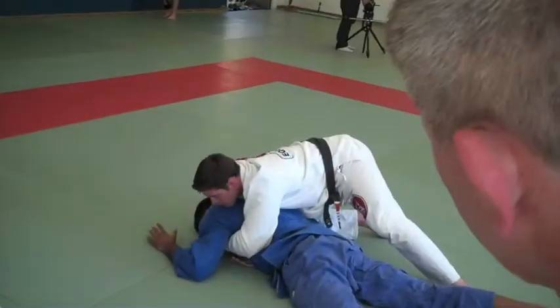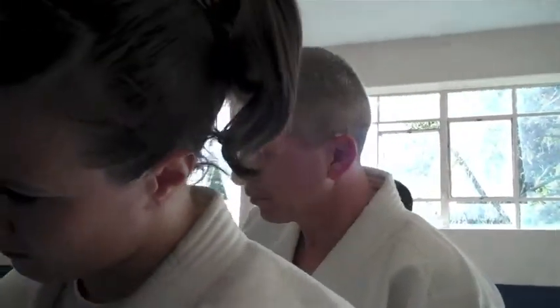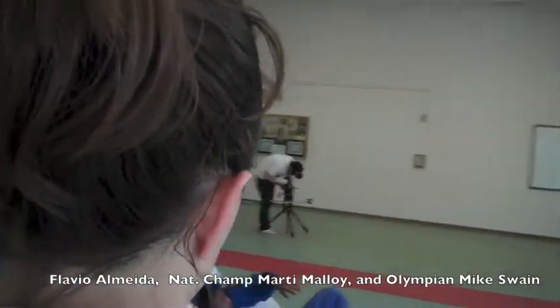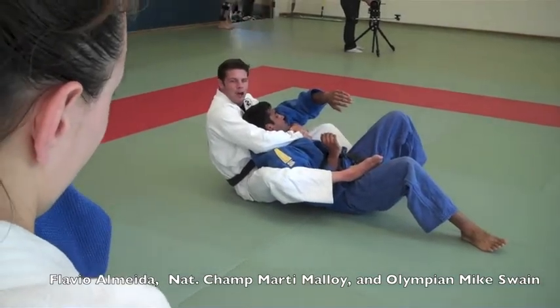I'm going to bring his forehead to his chest, bring him to you — that's going to allow you to bring him all the way up top. You notice that his arm is really low, so for you to put the hook in here, it's going to be hard.